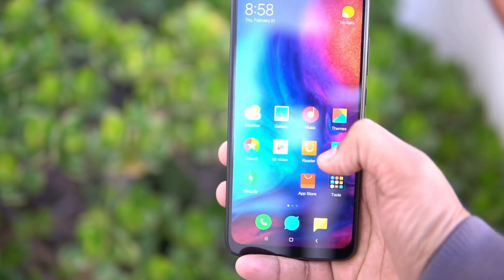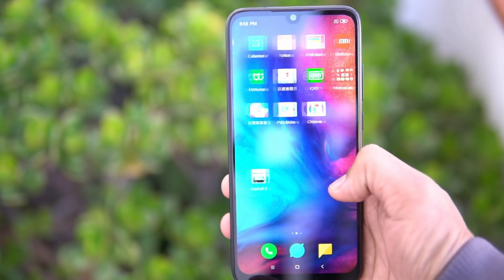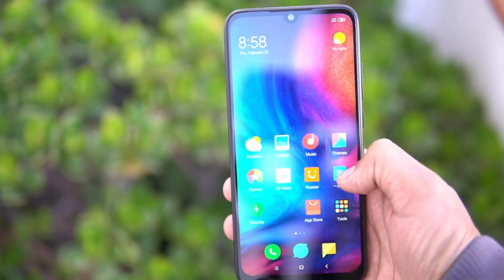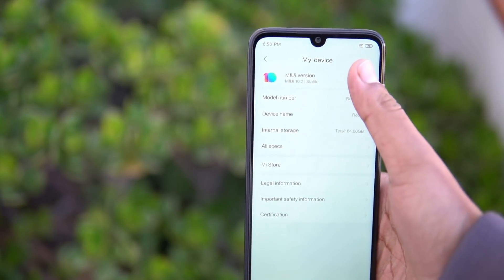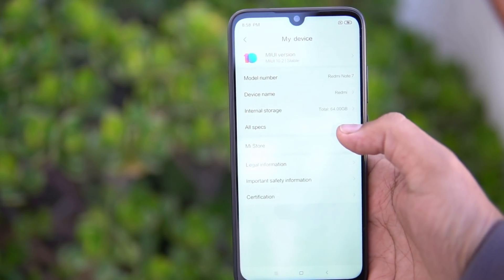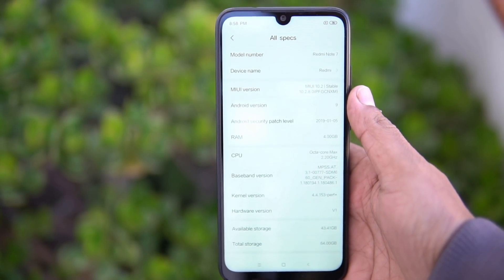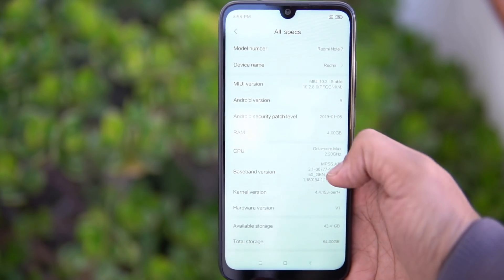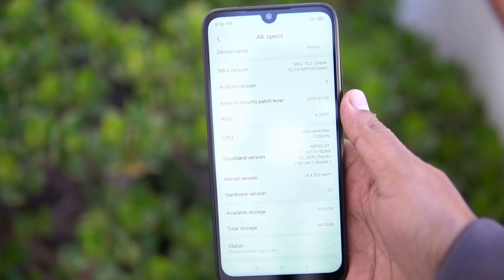The device runs on MIUI 10, which is the latest version of MIUI, on top of Android 9.0. It is powered by the Snapdragon 660 octa-core chipset. It has three variants: 3GB RAM, 4GB RAM, and 6GB RAM. We expect all three variants to come to India as well. It has 32GB and 64GB storage variants.